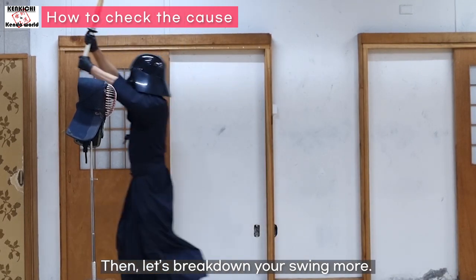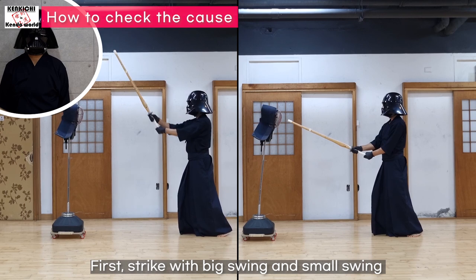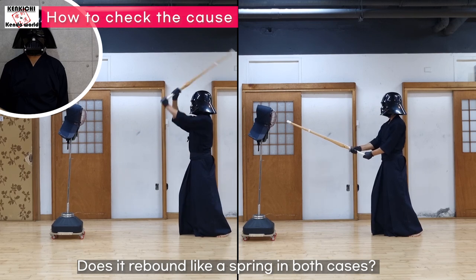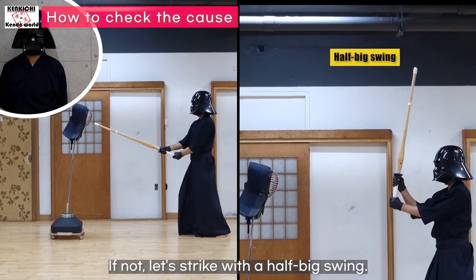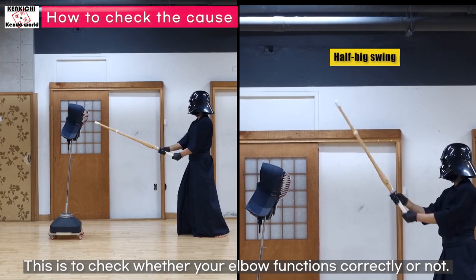Let's break down your swing more. Strike with big swing and small swing and pay attention to the rebound of your shinai. Does it rebound like a spring in both cases? If not, let's strike with a half-big swing. This is to check whether your elbow functions correctly or not.